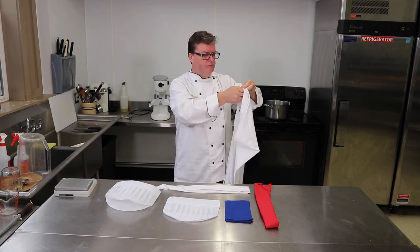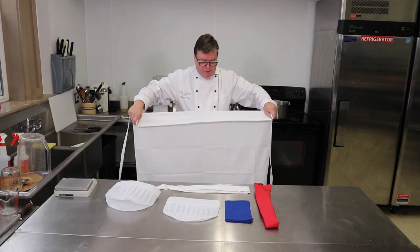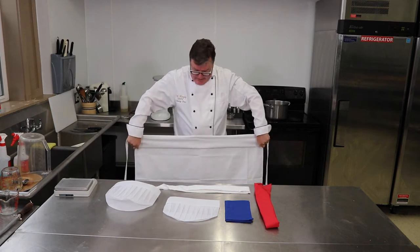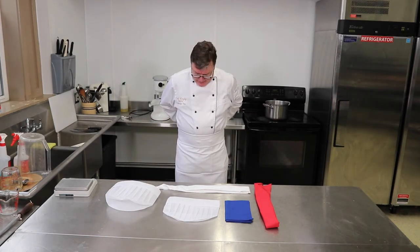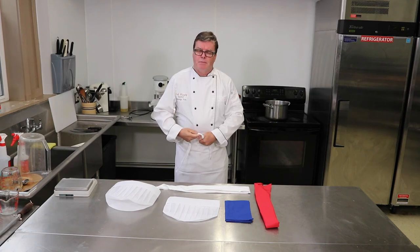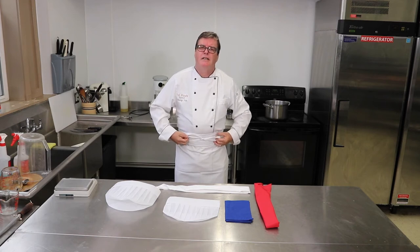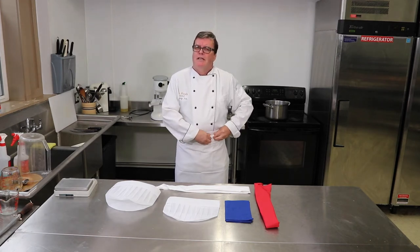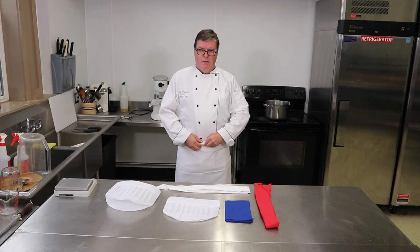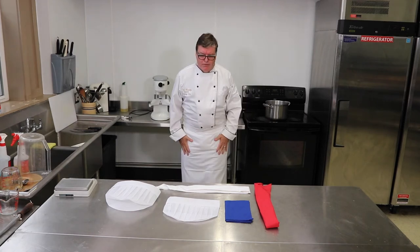Now the apron — it's quite a long apron. The proper way to put it on is to fold it down a couple of times and then tie it up. The folding allows you to turn down the top and kind of hide the knot, and it also stops the knot from getting caught on equipment in the kitchen, so it keeps it neat, tidy, and safe.